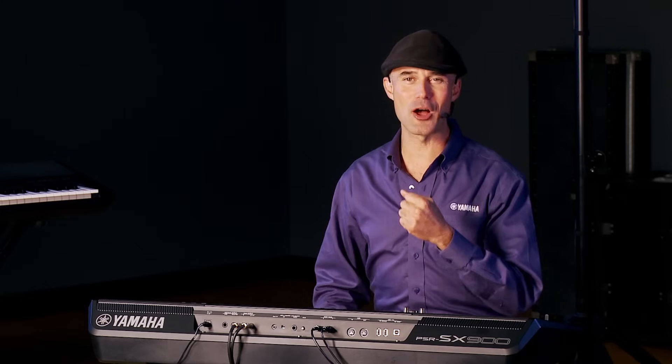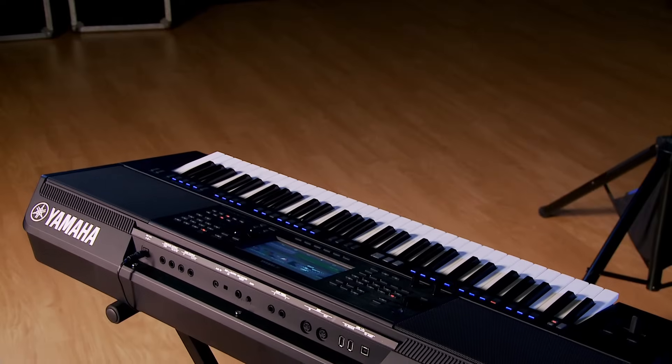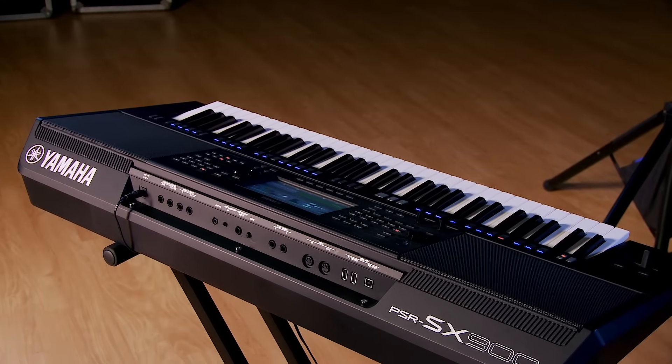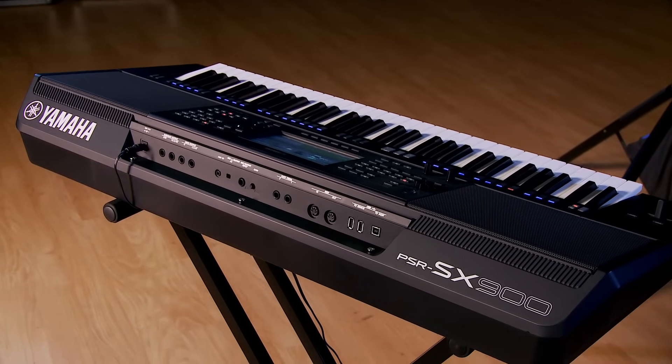Ladies and gentlemen, Gabriel Aldort with Yamaha — it's always a pleasure to be back at Kraft Music and work with this incredible dealership. The PSR-SX900 follows in a long legacy of Yamaha PSR keyboards, and we have taken things to the next level.